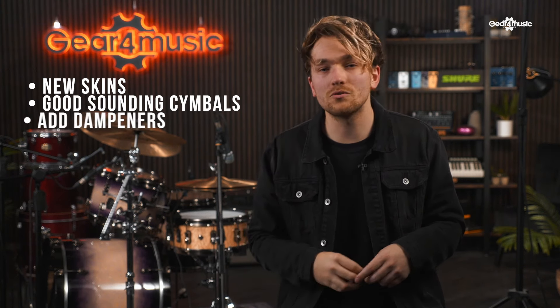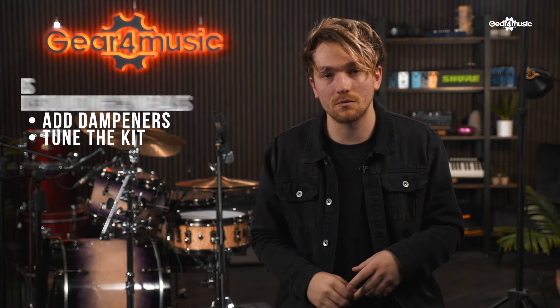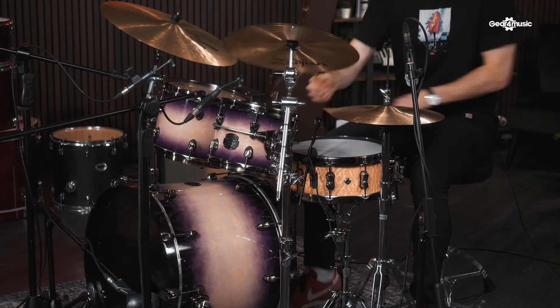Number one, get some new skins. Number two, get some decent sounding cymbals. Number three, add some moon gel or dampeners to really help with the overtones of the kit. And number four, tune the drums.